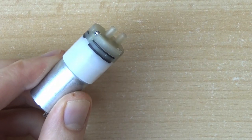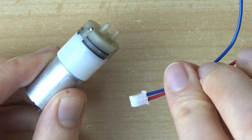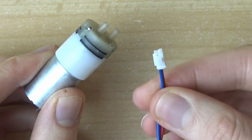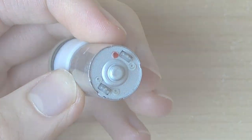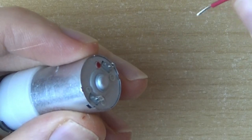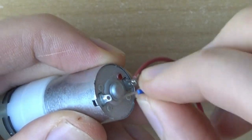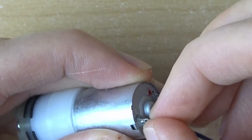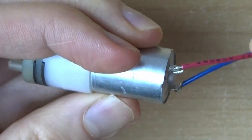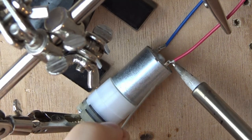At this point we move on to the water pump, which needs to be fitted with a 10 cm cable that has a JST connector on the other side. The plus side of the pump is marked with a small red dot — this is where the red cable has to go. You can insert the stripped cable ends through the holes on the pump's contacts and bend them into a hook shape to make soldering easier. A helping hand tool is very useful to hold everything in place.